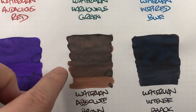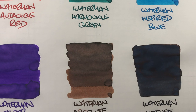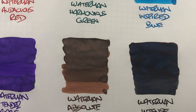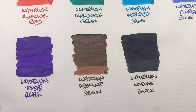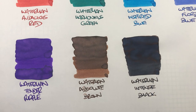The next ink is Waterman Absolute Brown, and you can see a very contrasty difference between a wet and a dry nib. It does have a little bit of shading going on, not a huge amount, but there's no sheening with that brown ink. To be honest I'm not even sure if I've ever seen a brown ink that sheens — if you have seen one, do let me know in the comments below.